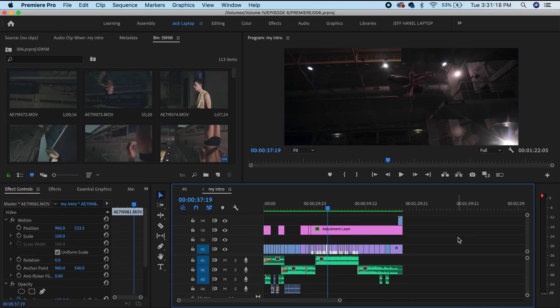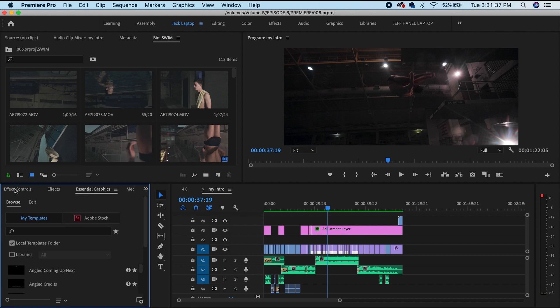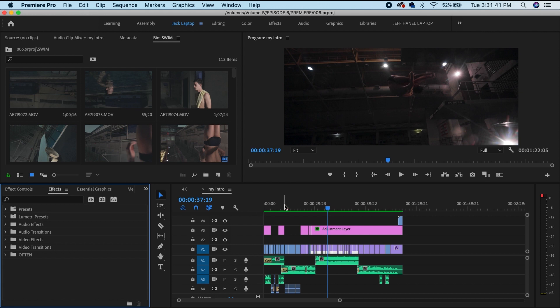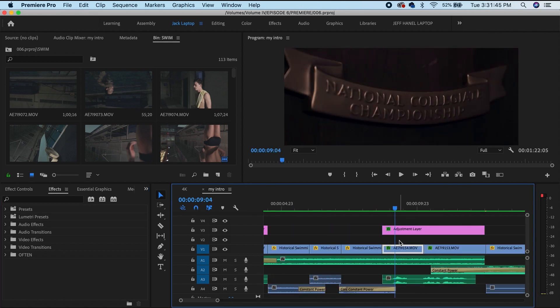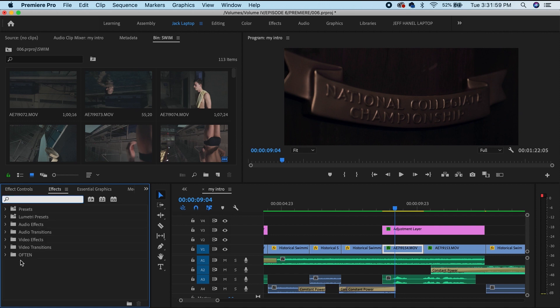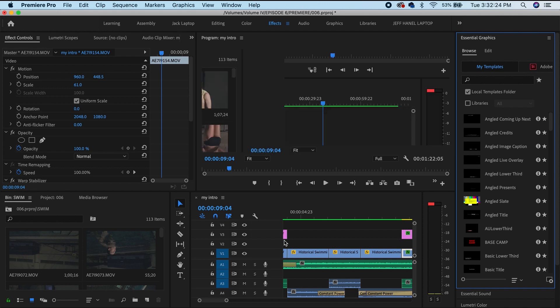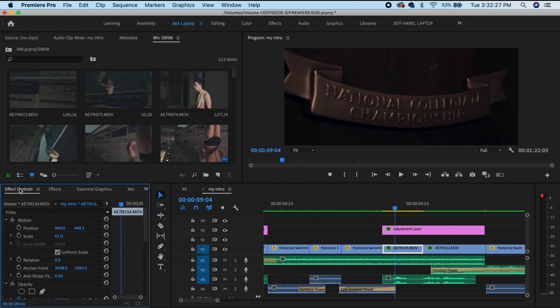Coming back to my workspace, I have the timeline here. This section has saved me a lot of time because I actually took the Effect Controls, Effects, and Essential Graphics workspaces and put them all in this little section over here to the left. So if I'm working on a specific clip and I need to move it up, I just come to Effect Controls and control the position right here. And if I need to throw an effect on it, I come right here and search my effects — instead of going all the way over to the effects panel, waiting for it to load, and coming back.